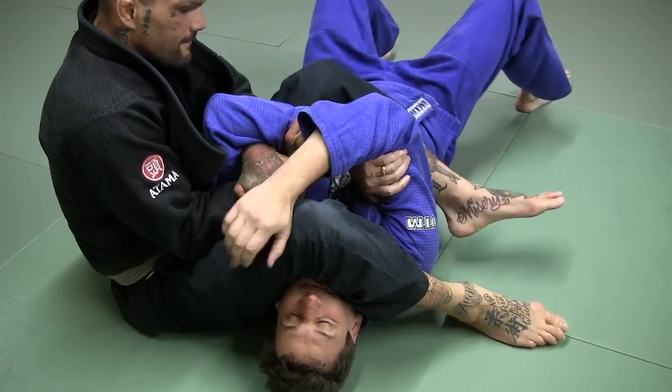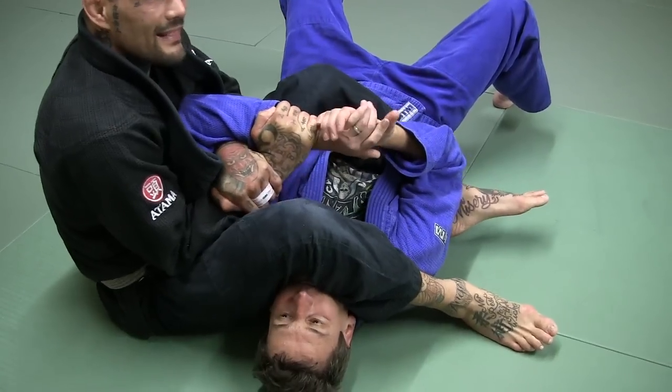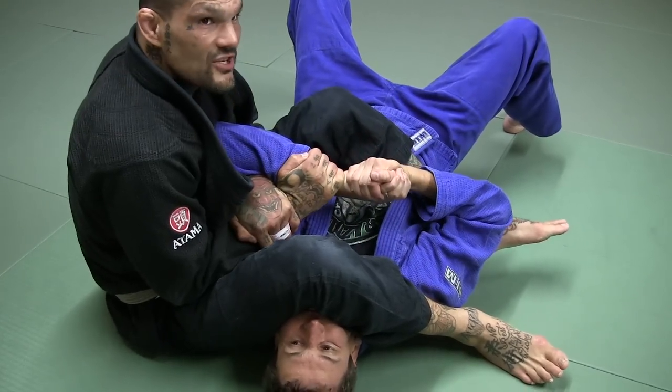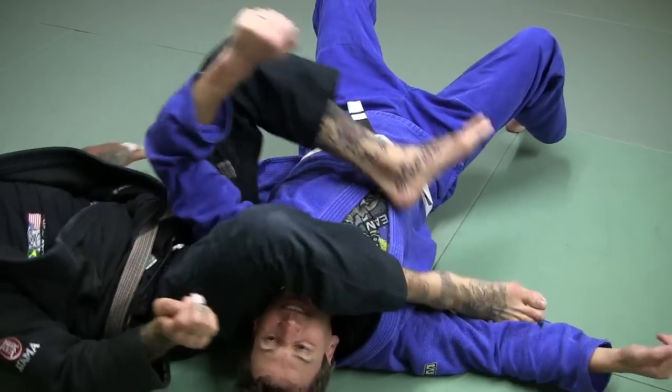If he catches, we'll go — just grab. He's like this, like what we did yesterday. I can come up, keep this on my chest tight, kick, and finish the arm.